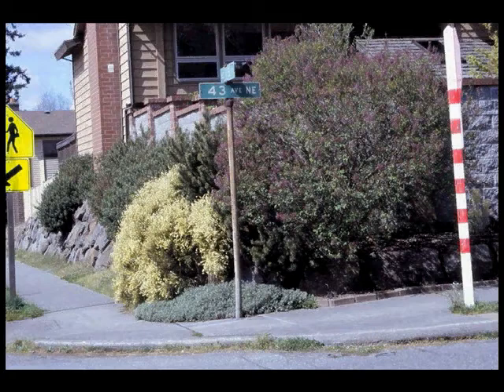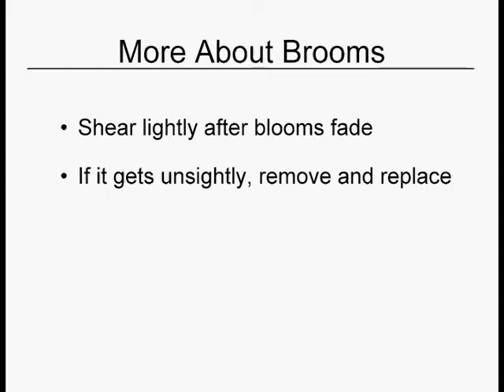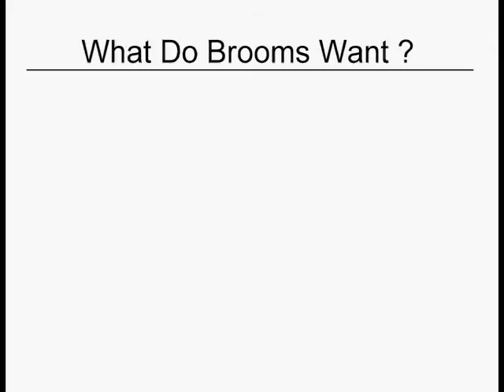Here's a nice broom doing a good job on a sidewalk in a hot sunny spot with some other hot sunny plants. Here's another nice one in the middle of some gravel in a very barren area, not too big. You just want to shear it very lightly after the blooms fade, and hopefully it will not get leggy and open up. You can stave off the inevitable day when it's too old and ugly. If it gets unsightly, just like the others, take it out and replace it. These are not very expensive plants and they're not really expected to live a long, long time. Brooms want sun, supplemental summer water, and well-draining soil.